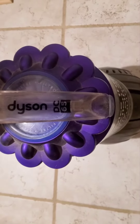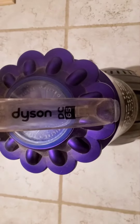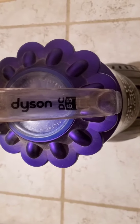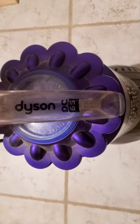I'm here with the DC 65 and I'm going to show you how to change out the filter in the top of the canister. There is actually a pretty cool trick that you can use to change it out very quickly.